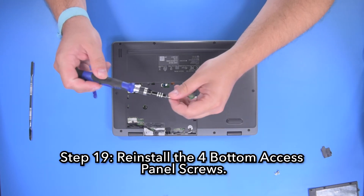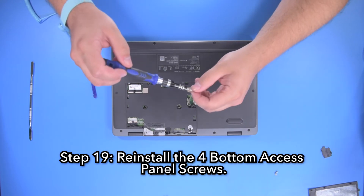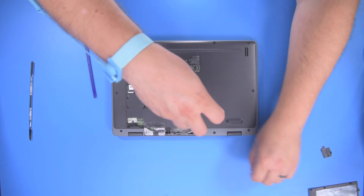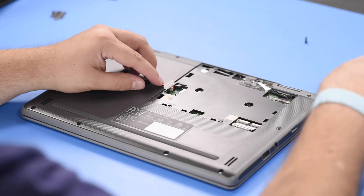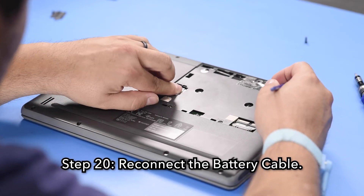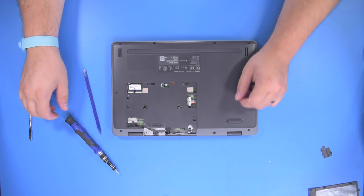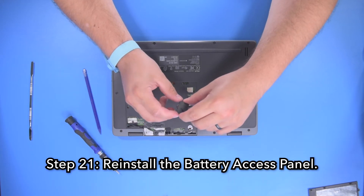Step 19: Reinstall the 4 bottom access panel screws. Step 20: Reconnect the battery cable. Step 21: Reinstall the battery access panel.